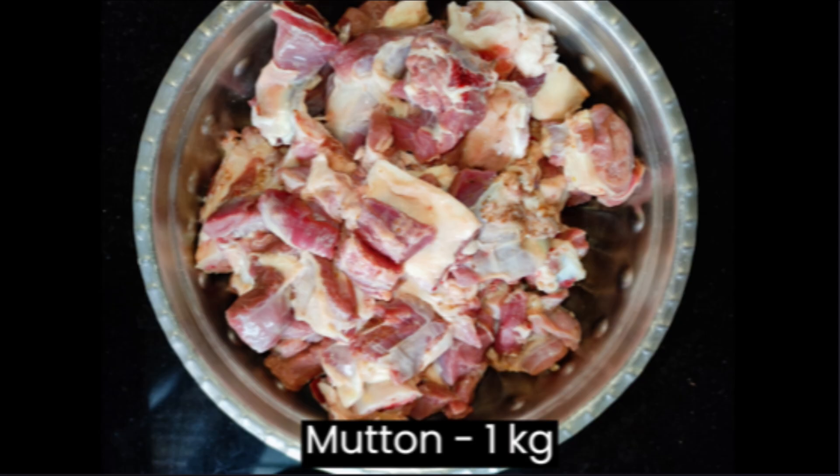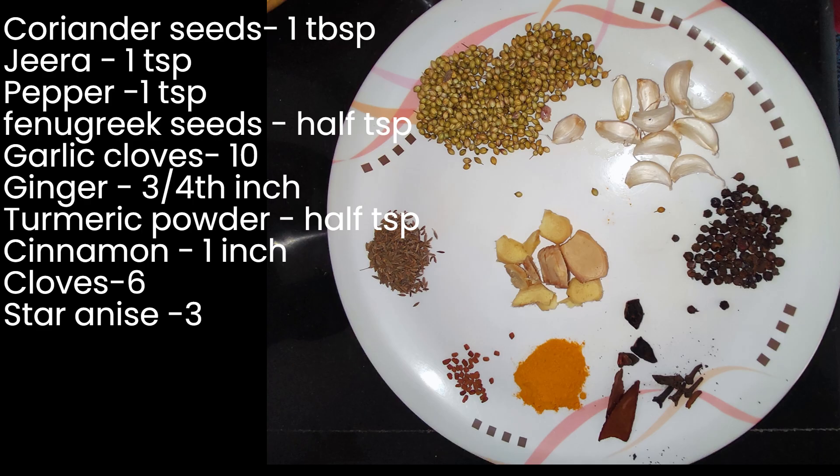Here I have taken 1 kg of mutton, and for masala: 1 tablespoon of coriander seeds, 1 teaspoon of jeera, 1 teaspoon of pepper, 1 teaspoon of fenugreek seeds, 10 garlic cloves, 3/4 inch of ginger, 1 teaspoon of turmeric powder, 1 inch of cinnamon, 6 cloves, and 3 petals of star anise.